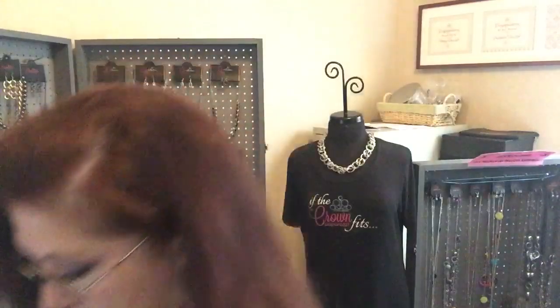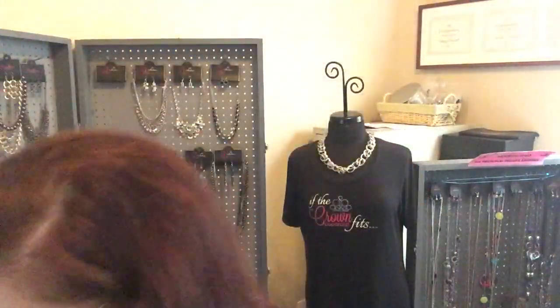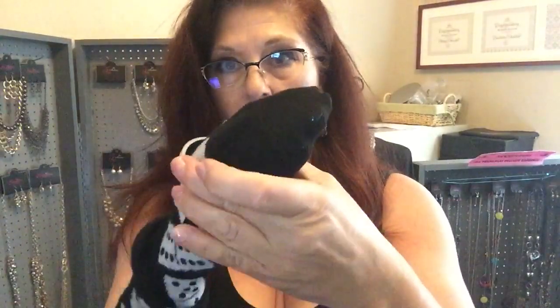So what you do is just tuck your thumb in real nice, tuck it in, put a sock on it, have your thumb tucked in real tight, and the bangles will just flow right on.